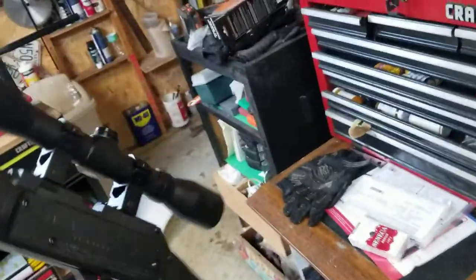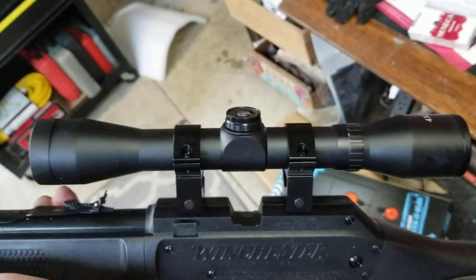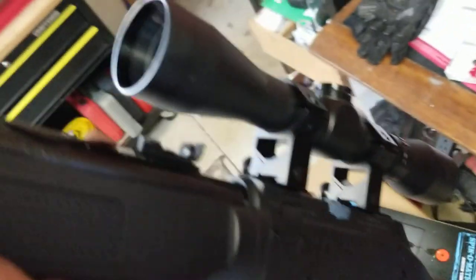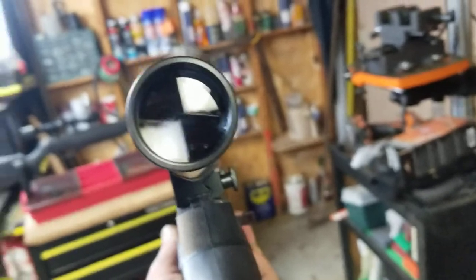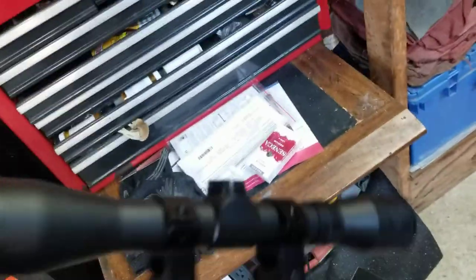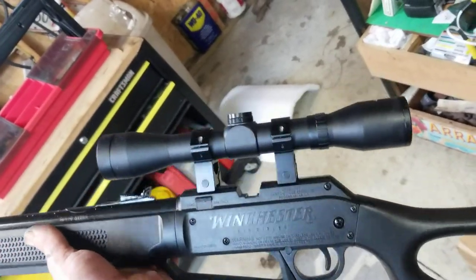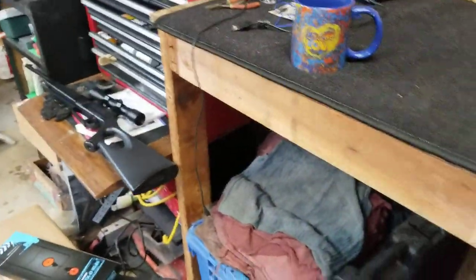This gun came with a 4x32 scope and it's so-so — it's not crystal clear, it's okay for a pellet gun or BB gun scope. It did come with high-rise rings, which are nice so you can still use the iron sights. But it's not the best scope honestly. The 4x32 that came on this Winchester is not that great — it's okay, it's accurate, I've been just plugging stuff with it, so I may not even change it.